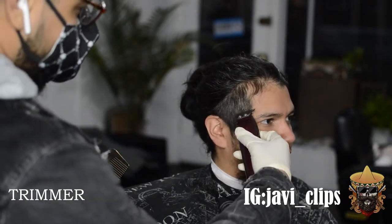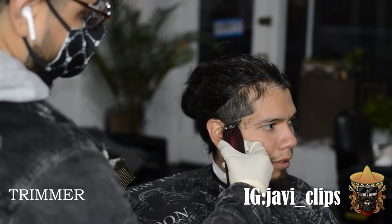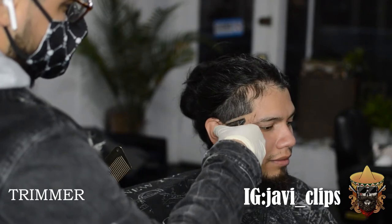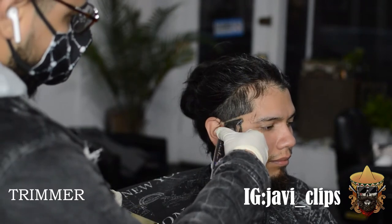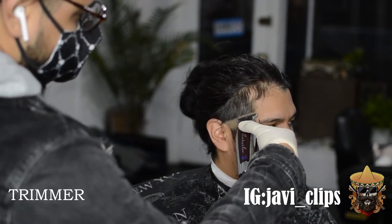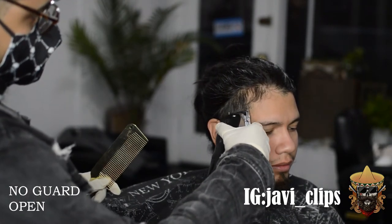Next thing we're doing is going with our trimmers — the Wahl cordless detailers, my personal favorite. What you're going to notice is that I don't completely take everything off from the bottom. I still leave enough hair on the bottom so I could fade that into the beard. I'm also moving that first guideline up a little bit, just in case I went in too hard with my initial guideline, so when I go in with my no guard open I can remove that bottom line easily.